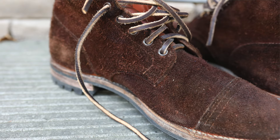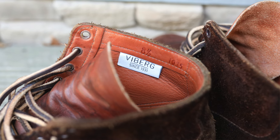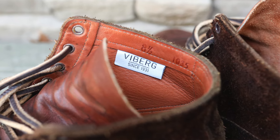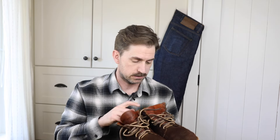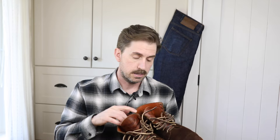These are my Vyberg by Brooklyn Clothing service boots on the 1035 last. They used to be bright orange like a pumpkin, but a few coats of Feebing's roughout and suede dye later, I've got this nice dark brown leather with a coppery kind of undertone in certain lights. Really happy with them — these things are just tanks, they're built to last. I've been really happy with the quality and how well they're lasting, so definitely worthwhile. Check out the link in the description — I'll put one to Vyberg as well, and also Brooklyn Clothing so you can see what they've got: shoes, clothing, other stuff too. Thank you so much for checking out the video.